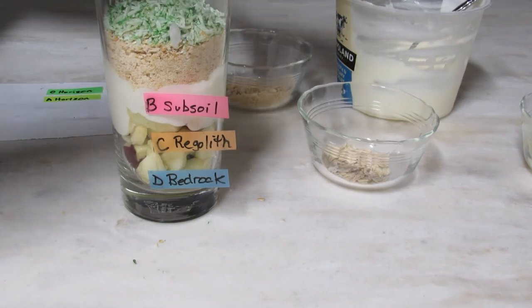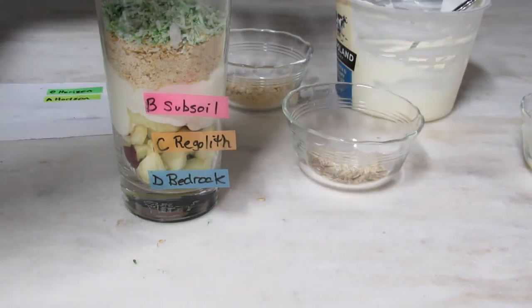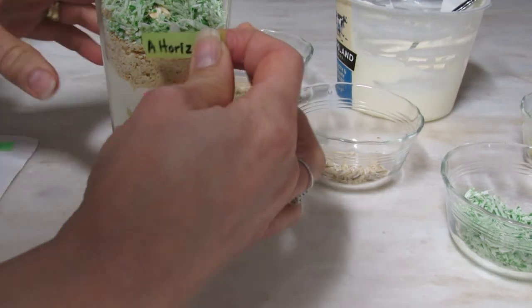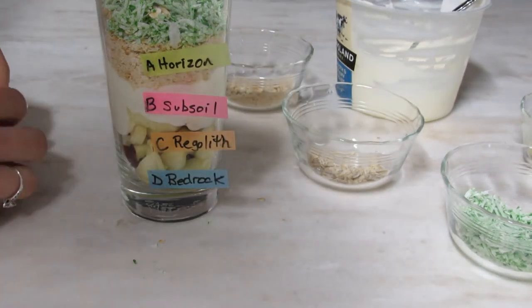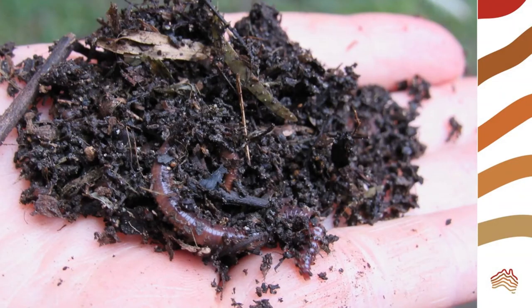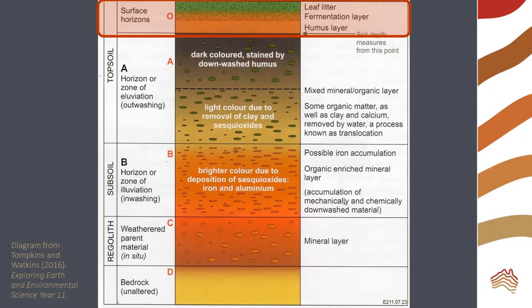Our final layer is the organic layer formed by leaf litter and humus. Worms also live in this layer, so sprinkle the rolled oats throughout the coconut leaf litter. Microbes and invertebrates in the O layer break down organic material to create humus, which then enriches the topsoil in layer A.